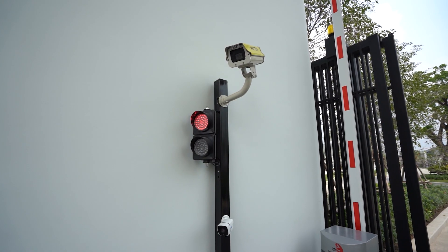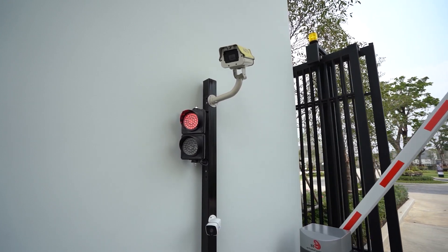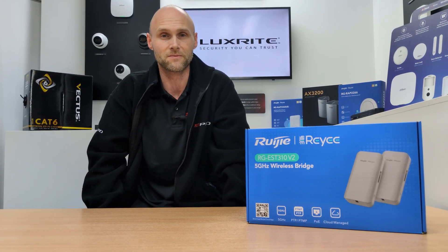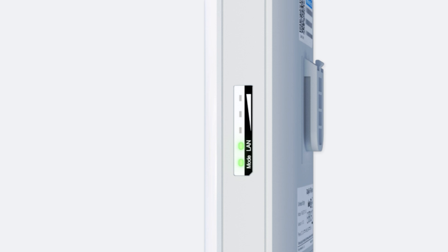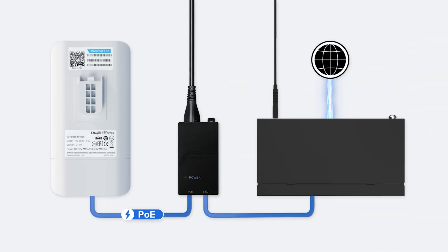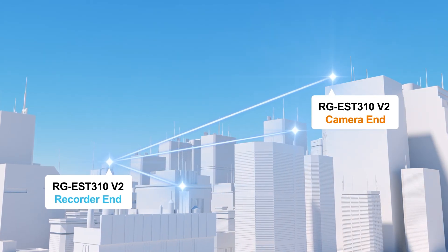Another use case is monitoring remote gates and entrances. Security cameras at these types of locations need reliable connectivity for streaming and recording. The RG EST310 version 2 simplifies this process. You just need to install the access point near your NVR and the camera at the gate — align the devices and your bridge is connected instantly without any difficult configuration.